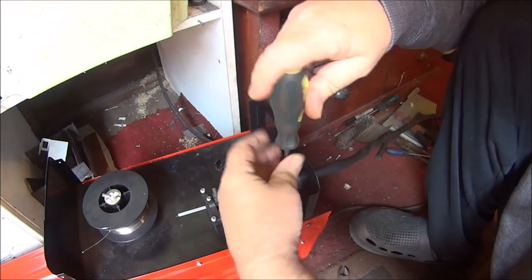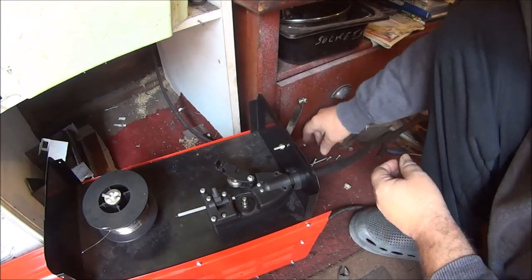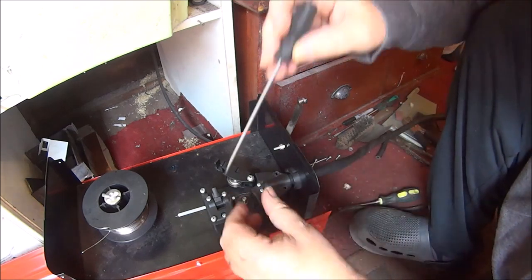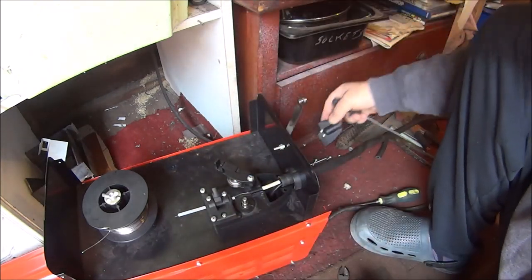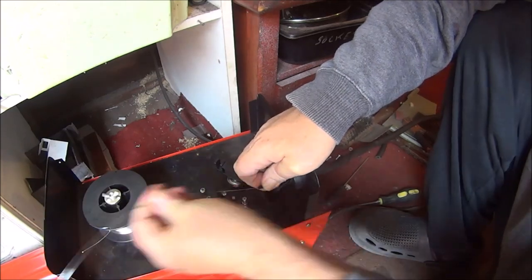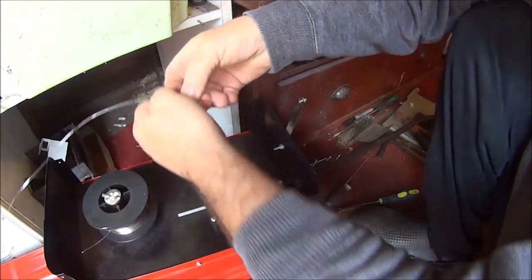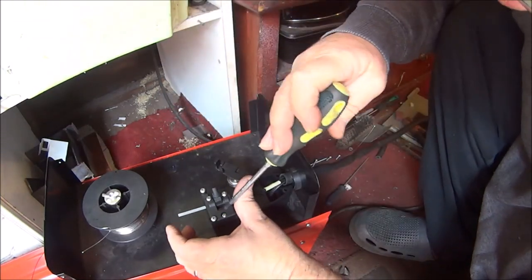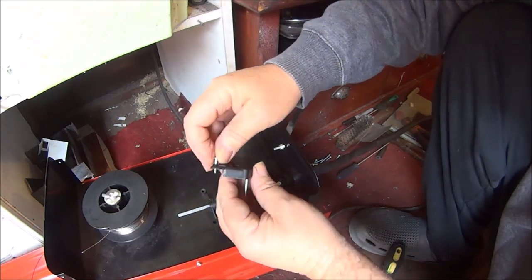I'll just take these two fixing screws out first. And if we undo these two — you'll need a different screwdriver — the cap should just come off. Try and leave the screws in there so you know where they go. Now the wire pulls through, just pull the wire all the way back out. Make sure you've got your protection on because you don't want that sticking in your eye. So let's get this mechanism off — try and keep the screws in there so you know where to go.